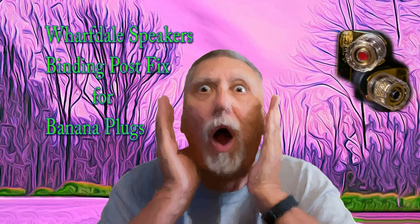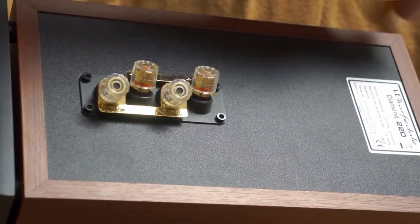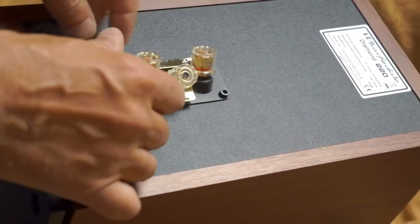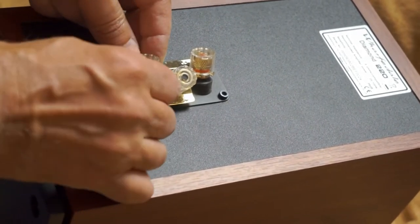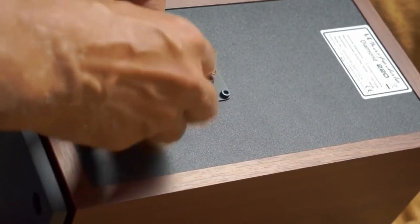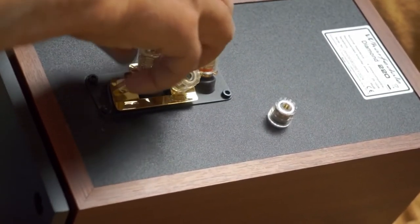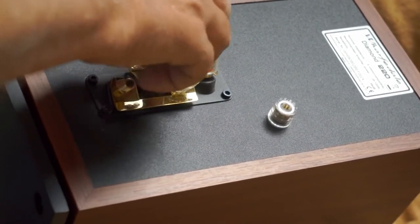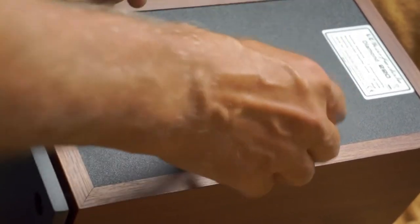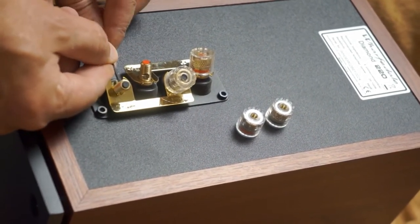Follow along — they just actually pop up pretty easily with a screwdriver. What do you do when you get to your speaker and you find the contacts here are plugged with the little plastic plugs and they won't take banana plugs? A little bit of modification — initially you can try with a screwdriver if it's poking it through enough.